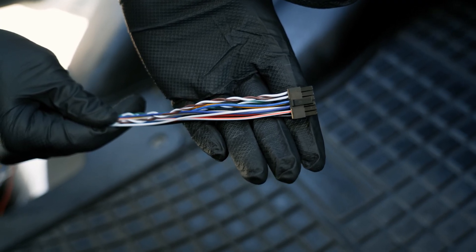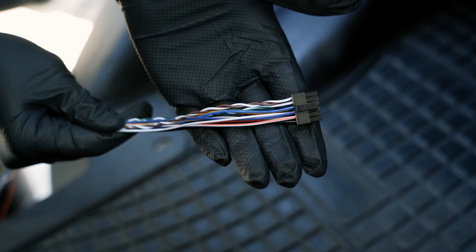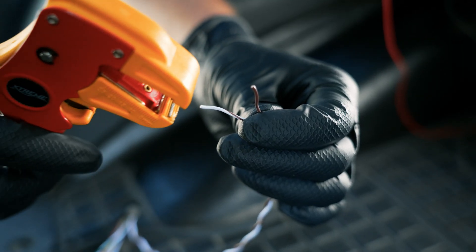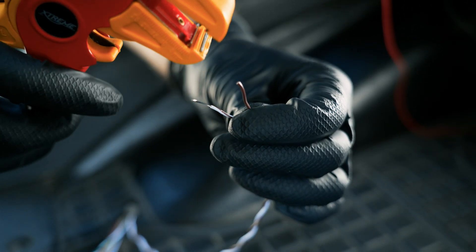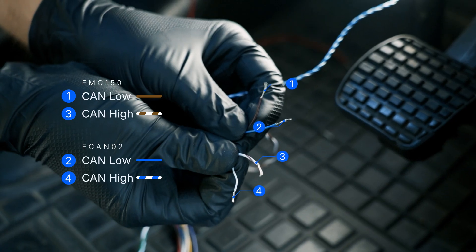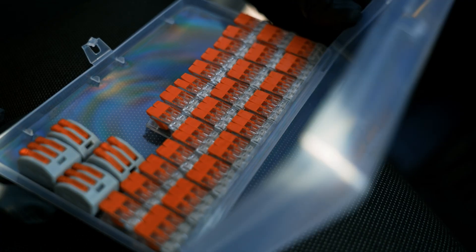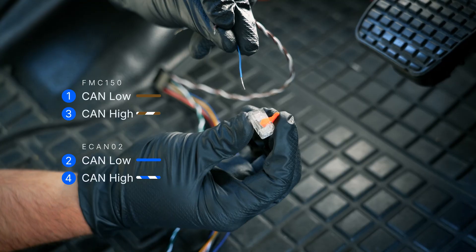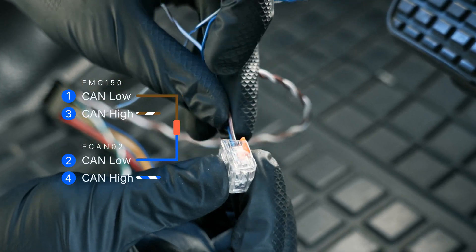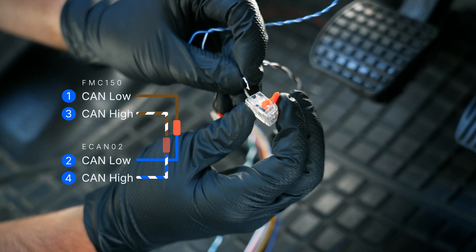You'll receive FMC-150 with an input-output power supply cable. Prepare the cable using a wire stripper. Strip the CAN wire ends and connect the ECAN-02's CAN high and CAN low wires to the corresponding CAN input lines of the FMC-150 with lever connectors for a secure attachment. On the FMC-150 cable, the brown wire with a white stripe is CAN high and the solid brown wire is CAN low. On the ECAN-02 side, the blue wire with a white stripe is CAN high and the solid blue wire is CAN low.